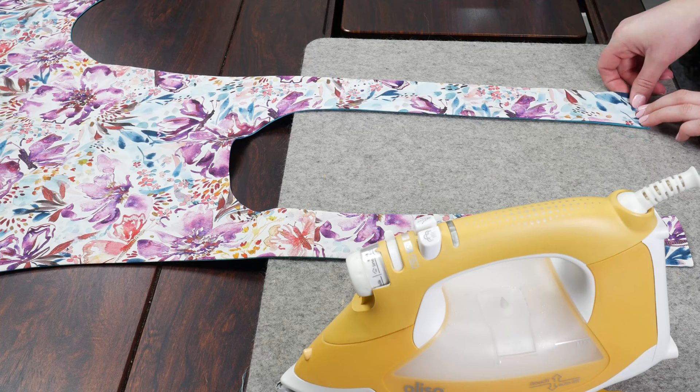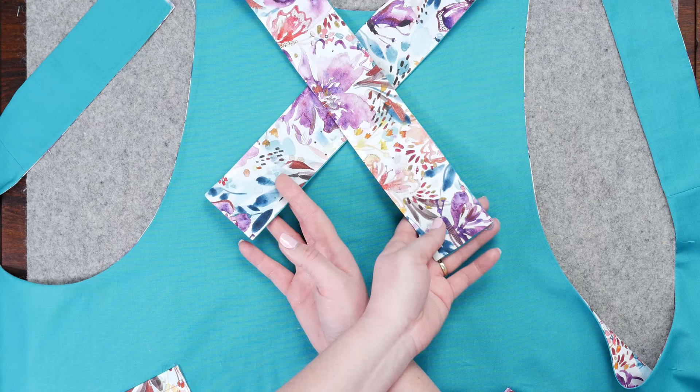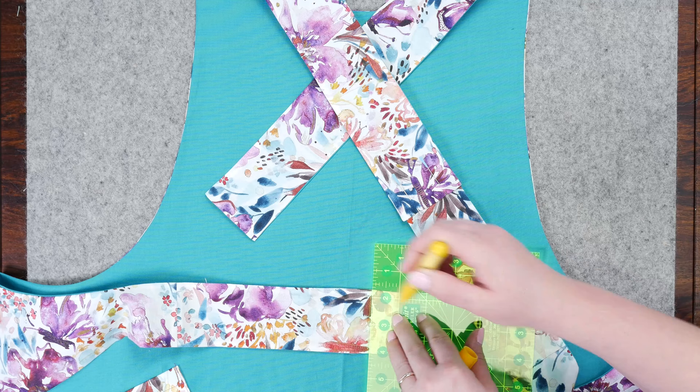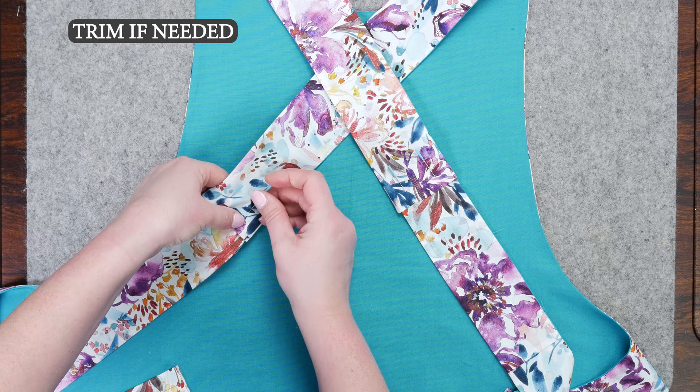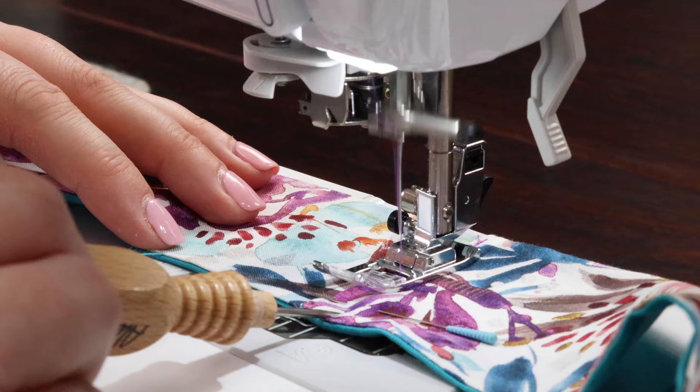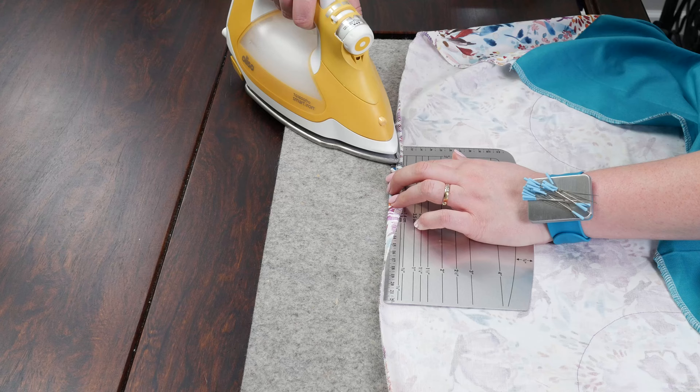On the two center bands, turn them in one quarter inch and press. Now crisscross the bands and insert the side bands into the center bands approximately a half inch or so. At this point I suggest trying it on — if you need to shorten it a little bit, you can simply insert more than a half inch, and then pin it in place. When you have the right fit, connect the bands by top stitching.